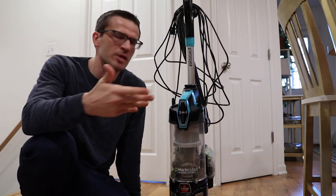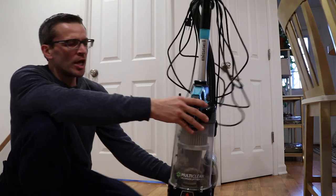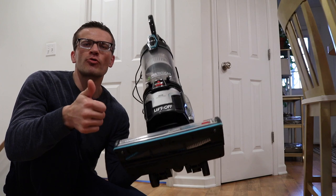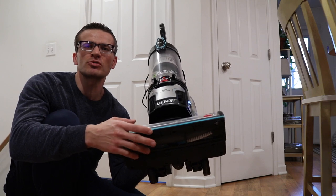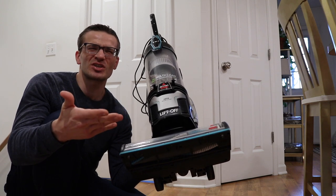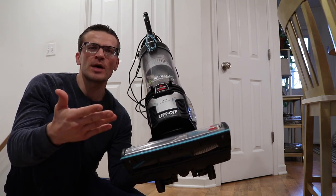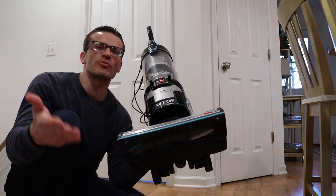A couple of things I did notice and want to comment on: if you're vacuuming and the bottom part gets stuck on a rug, it'll actually automatically stop. However, if you pull the rug out immediately, the rotary system will not turn back on automatically. What you'll have to do is turn off the vacuum and then restart it, and then the rotary system will work. It's like a fail-safe mechanism that prevents it from chewing up your carpets. Just note that if something gets stuck in there, it'll automatically stop — get whatever it is out of the rotary system, then turn it off and restart it.